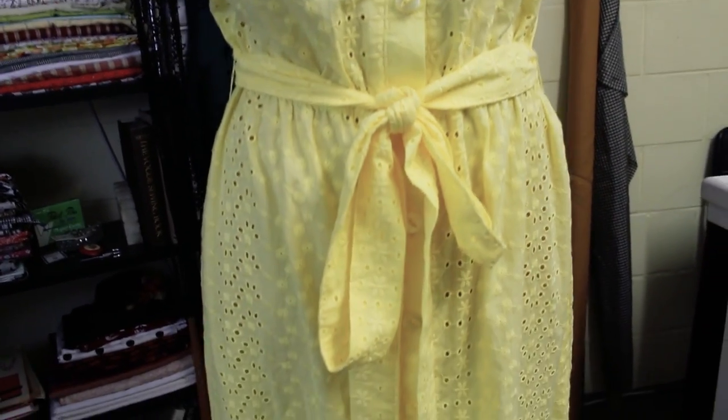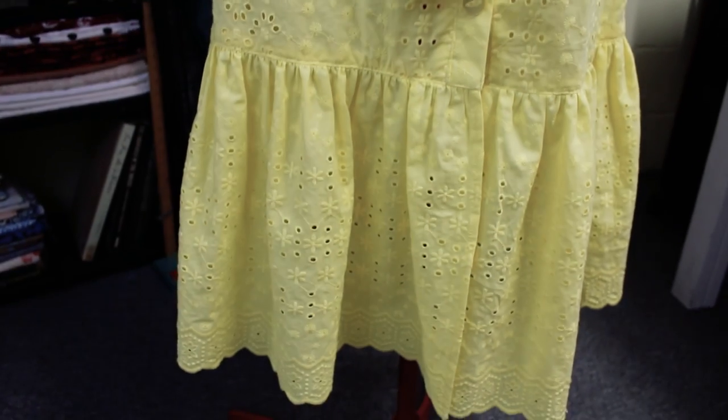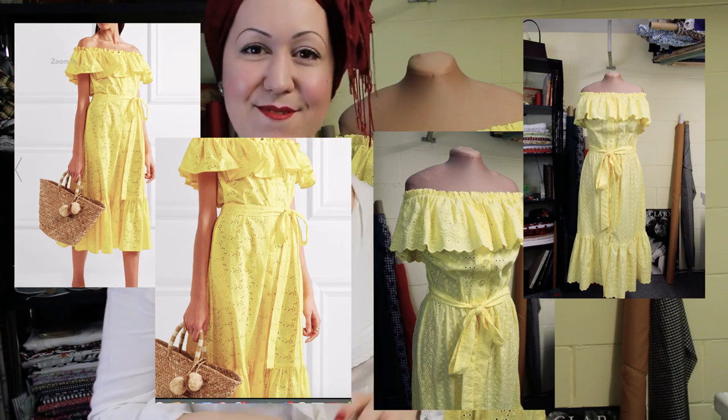This is the final garment and I am really happy with how this one turned out — it looks pretty much exactly like the picture that my customer brought me. Having the exact same fabric and color really does help, but I think we've done really well on this project. That's it for me today. If you liked this video, give me a thumbs up so I know this is something you want to see more of. If you're into sewing, dressmaking, vintage fashion and style, this is what I do here on my channel, so make sure you subscribe by clicking the button below. Thank you so much for watching — I'll see you next time, bye!